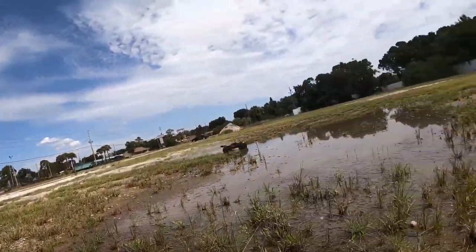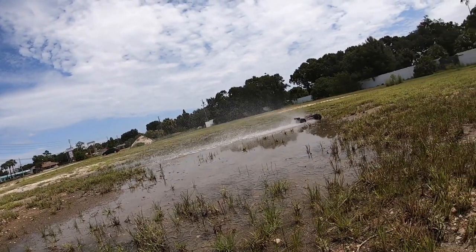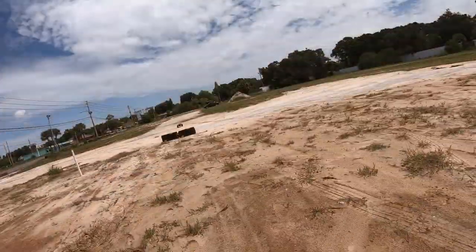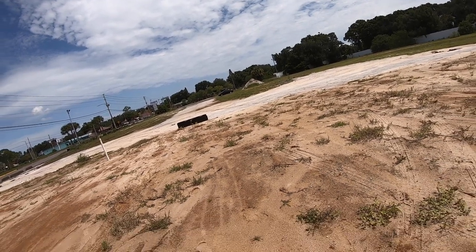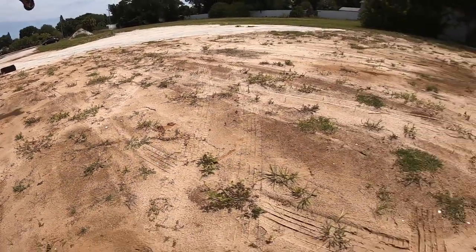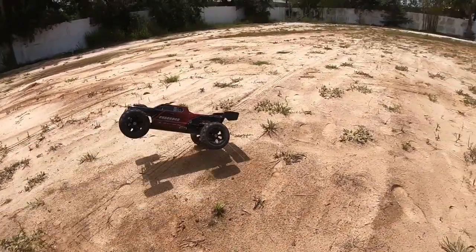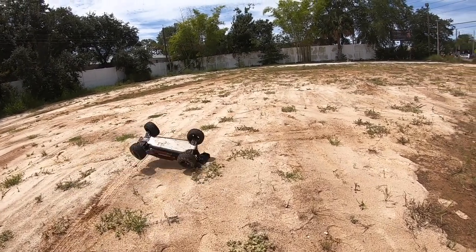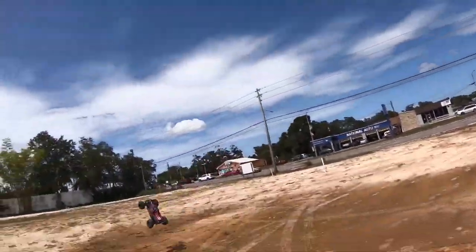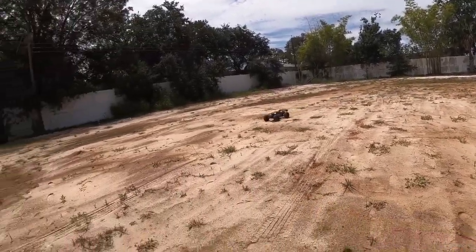That was nice. Backwards — on it's cute. Look at that man, that is a cat man, that thing lands on its feet just about all the time.